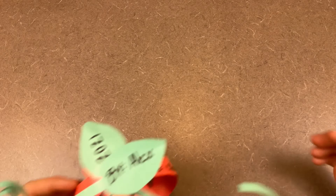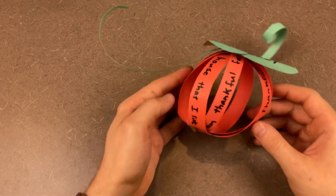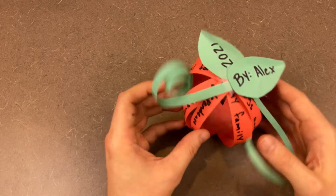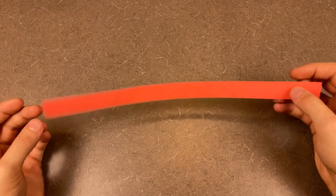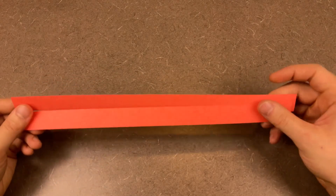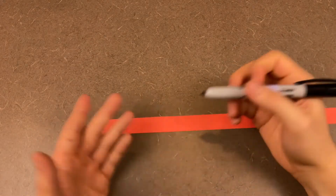And for our final Thanksgiving craft, we are going to create what I like to call a Thanksgiving pumpkin. What this is, is a paper pumpkin that we've created out of the things that we're thankful for. You're going to cut out a certain number of long, thin strips of paper — I chose orange to match the color of pumpkins. And with these strips, on three to four of them, you are going to write out the things you're thankful for.